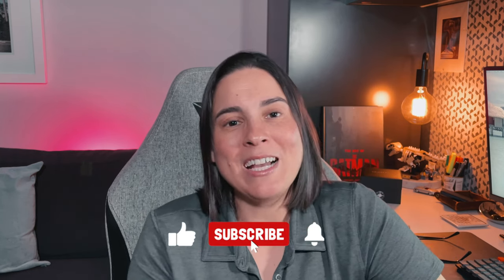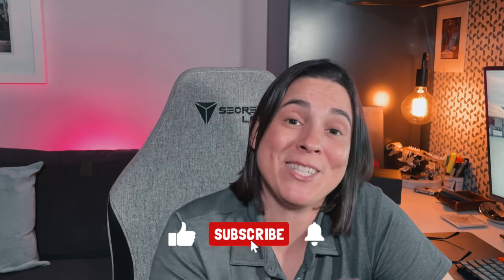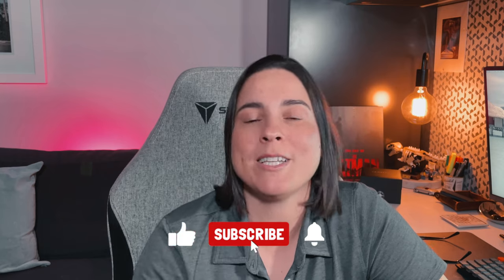Do me a favor — like, subscribe, and tell your friends about me. Let me know in the comments if you've seen this watch, if you want to see it, and what your thoughts are. Until next time, have an awesome week.